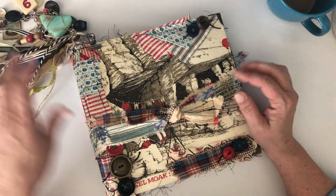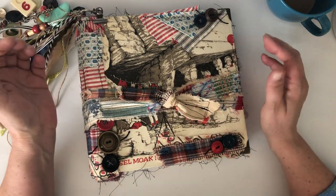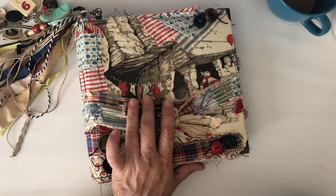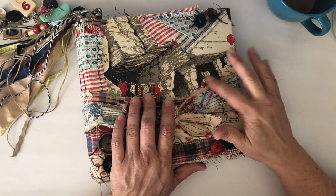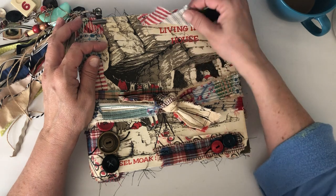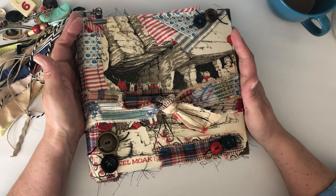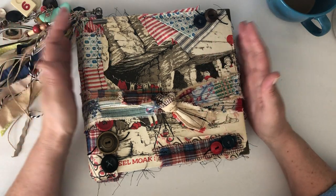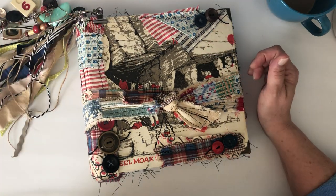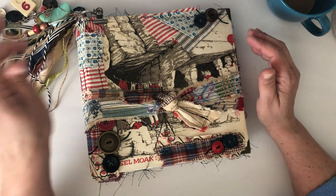This is a custom order that I finally finished for one of my repeat customers. She saw the other journal that I made — it's called 'We Were Tired of Living in a House' — and she found another copy and sent it to me. She asked if I'd make a journal out of it, and I said sure.